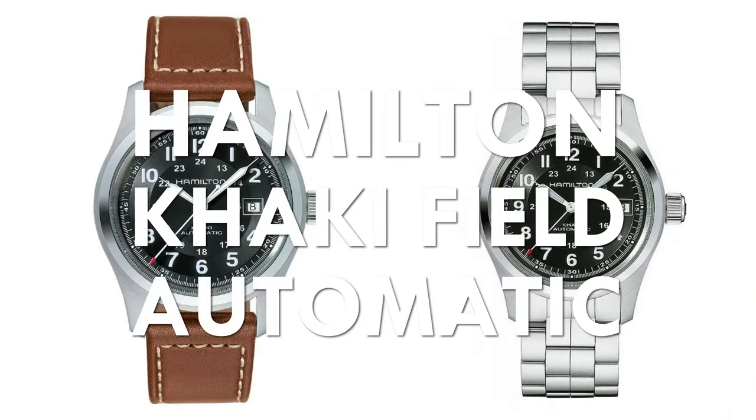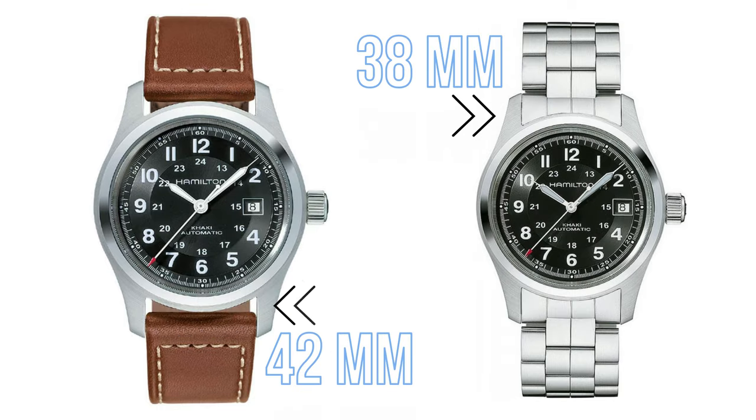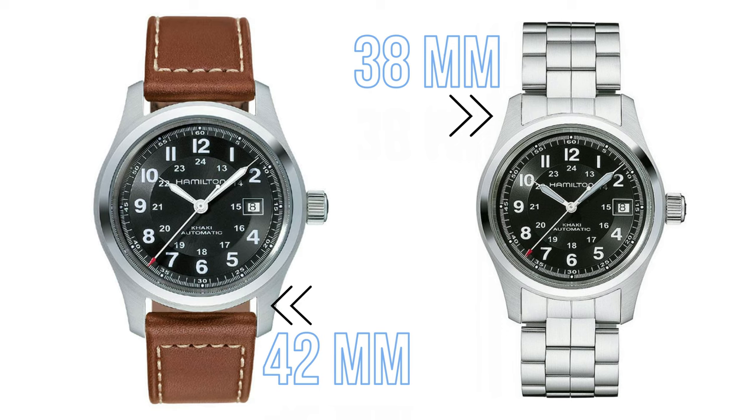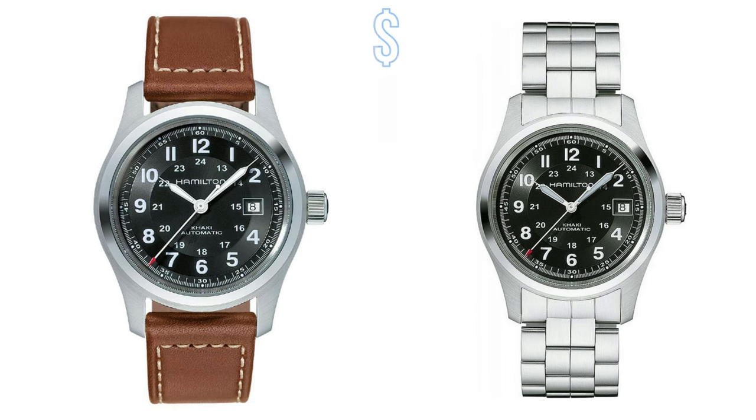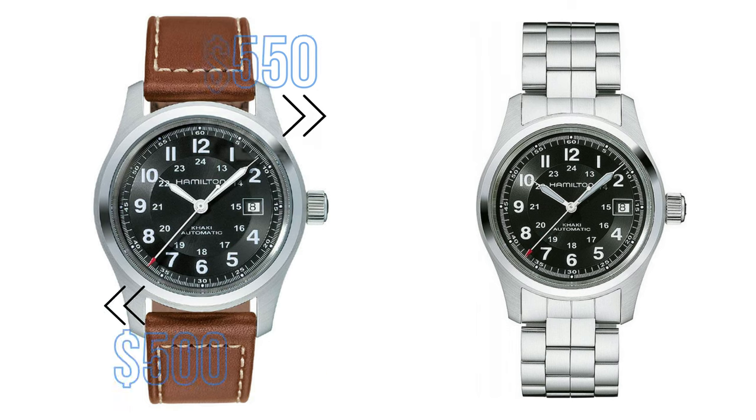Hamilton, eat your heart out. If there's one entry-level Swiss watch that I recommend to everyone, it is the Hamilton Khaki Field Automatic. It comes in two sizes, 38 and 42 millimeters, so there's one to fit almost every wrist. It isn't too pricey at $550 on the bracelet and $500 on leather using gray market sources, and it's just a solid and handsome everyday Swiss watch with a reliable and accurate Swiss movement.